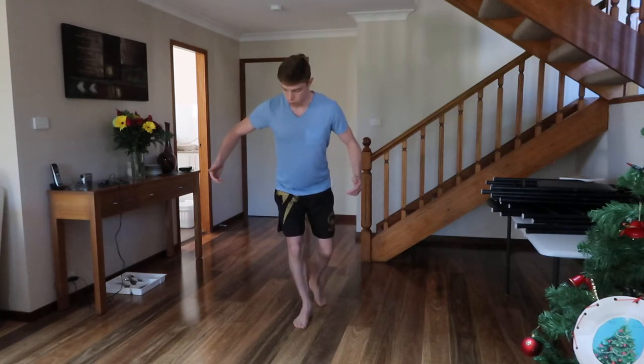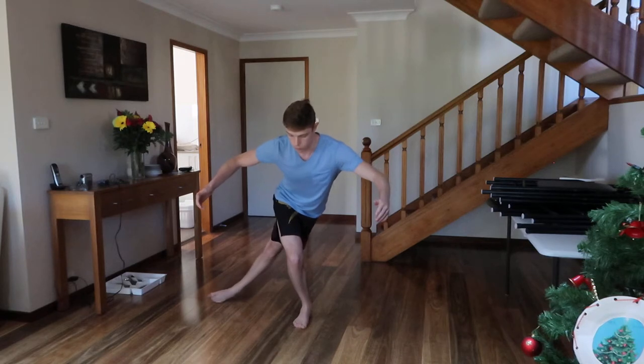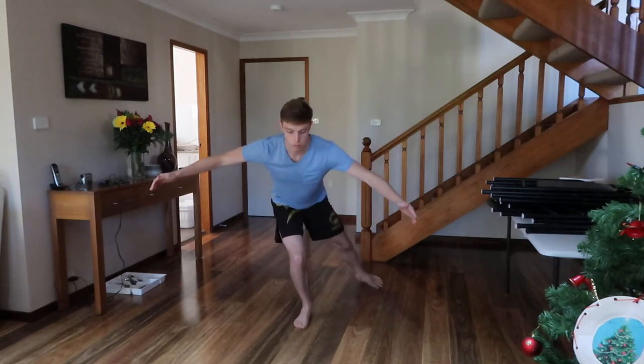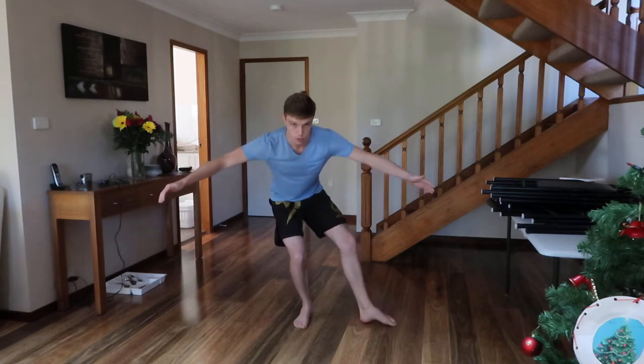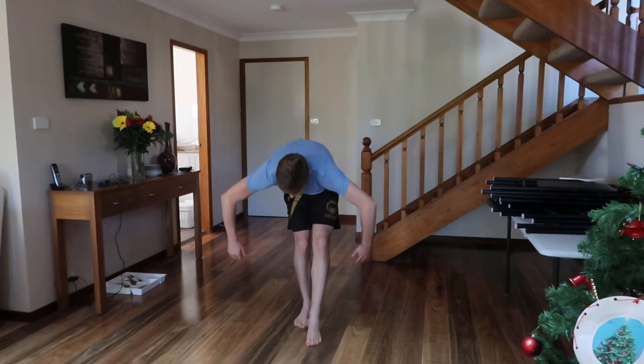Don't forget to go over to the side like this. You can do this at any height, and you can do this at any back position.